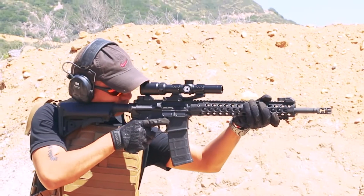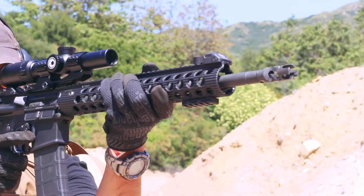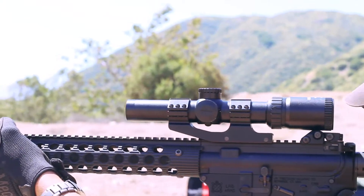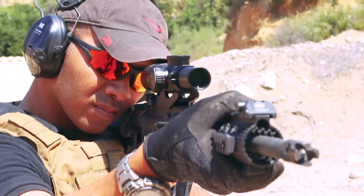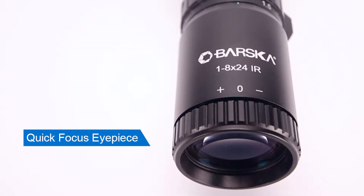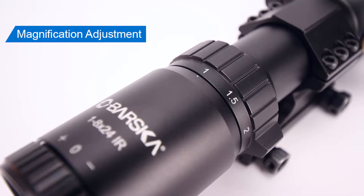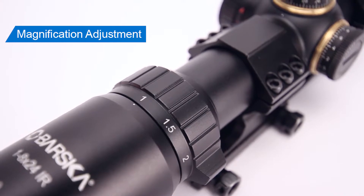The newest addition to the SWAT AR series, the 1-8x24 IR Tactical Riflescope is the ideal choice for close to mid-range shooting. Its quick focus eyepiece allows for rapid focusing of your reticle for a clear view. The low profile serrated magnification ring features a grip ledge for positive hold and rapid zoom.